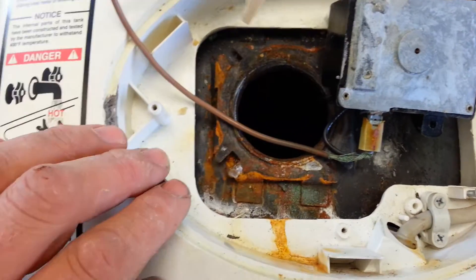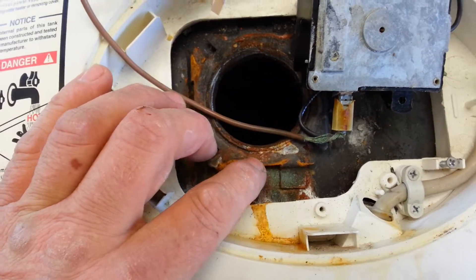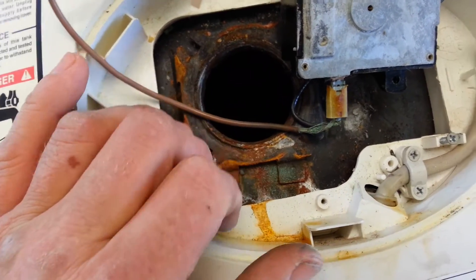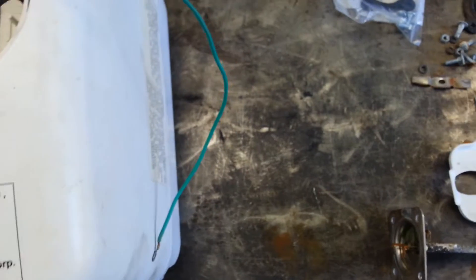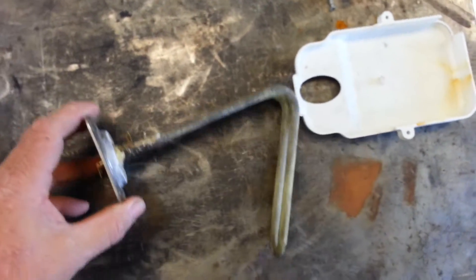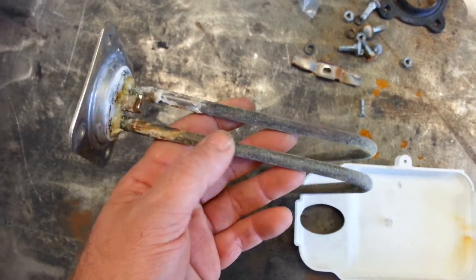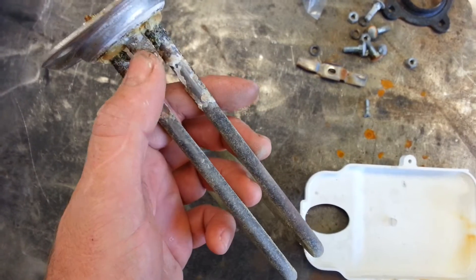Now what caused this failure — you can see all the rust around this gasket. I believe the failure was caused by electrolysis from our water condition here. Here's the actual heating element I took out of it and you can see quite a bit of corrosion around this area.